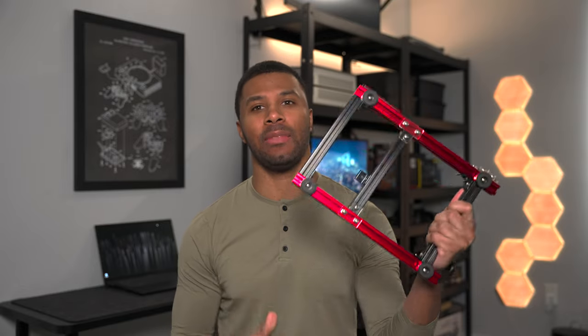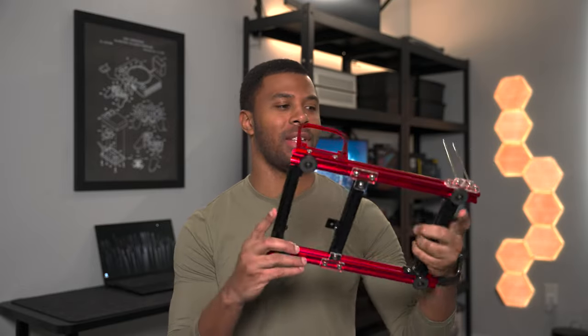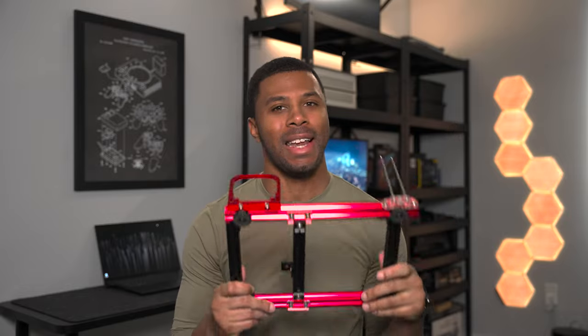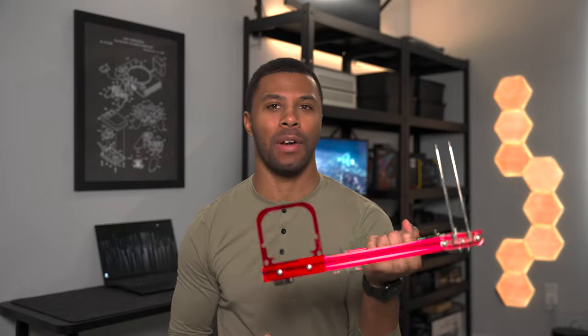On this channel I do a lot of ITX PC builds, and it's really helpful to have an open bench to easily swap out parts, test things out, and see how systems work before I put them in an actual case. This is my current test bench — an old extruded aluminum thing. It's pretty crappy to be honest; it has a plastic piece here for the power supply. Not the greatest system, but it was very affordable.